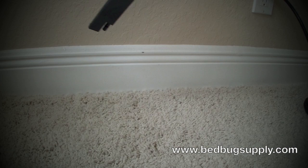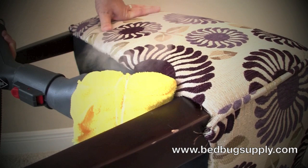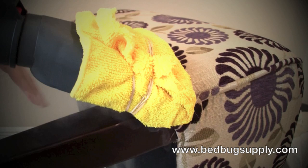As mentioned before, make sure you hit the bottom of the chairs and sofas as well. Along the bottom there are nice little cracks along the fabric — this can be a great hot spot for bed bugs, so you want to get in here as well. Also where the wood hits the joint, remember it's really hot — get in there on all four sides.